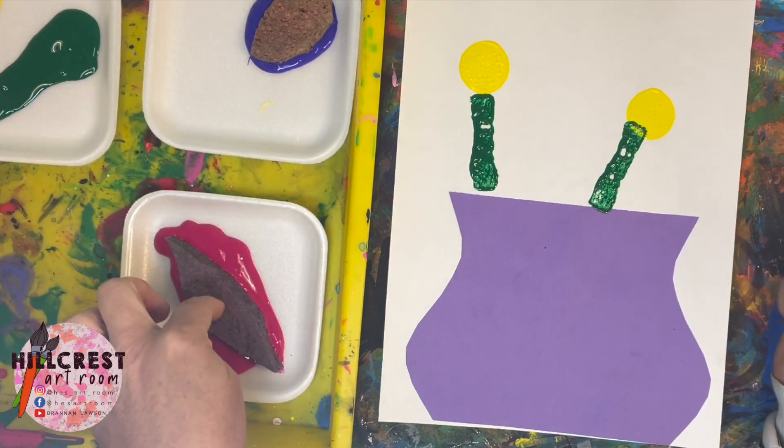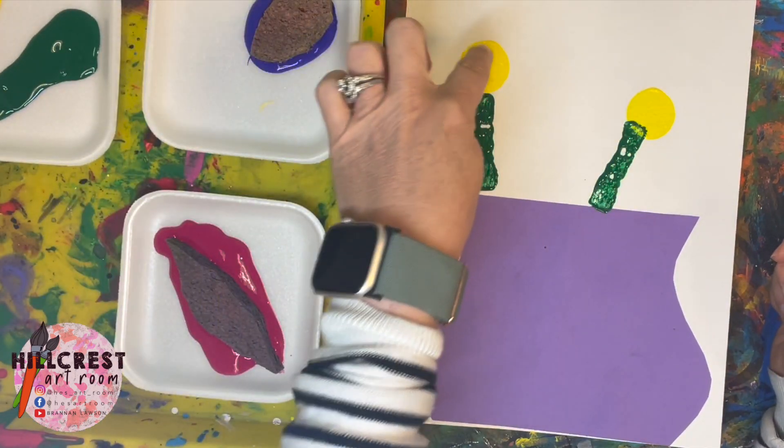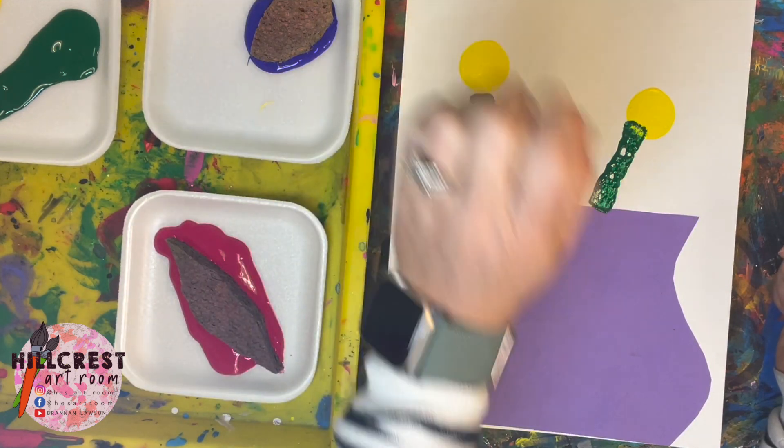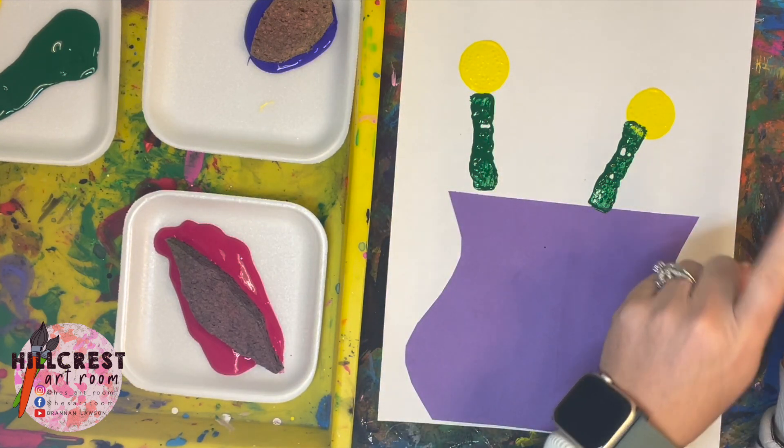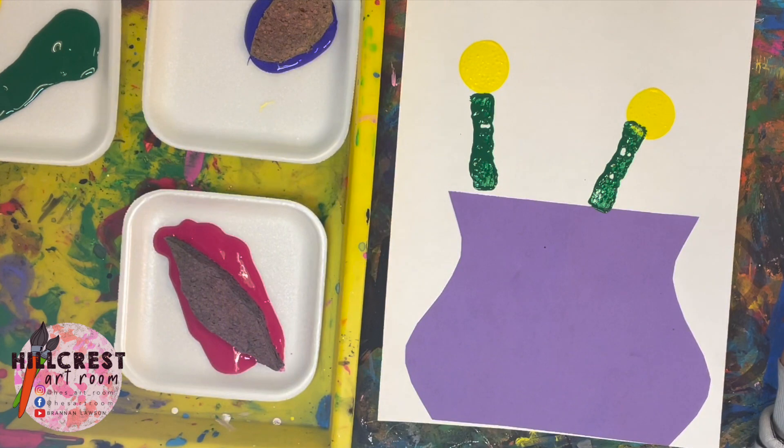Once we finish with the stems, the next step is the petals. We have a purple and a pink. You could do two purple flowers, two pink flowers, or one purple and one pink, so you have a little artistic decision to make as you look at your piece. I'm going to do one purple so you can see it, and one pink, since both petals are a little bit different.